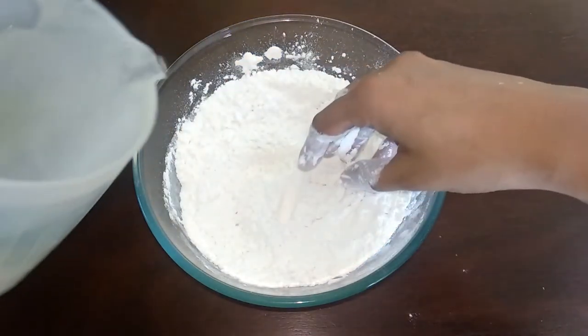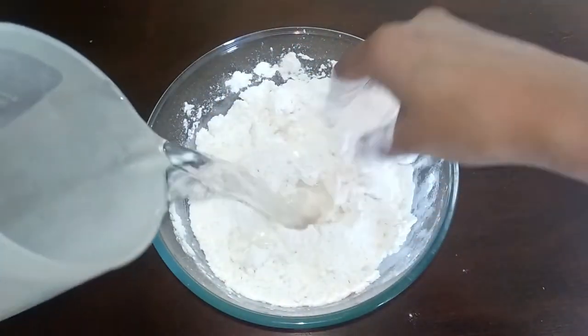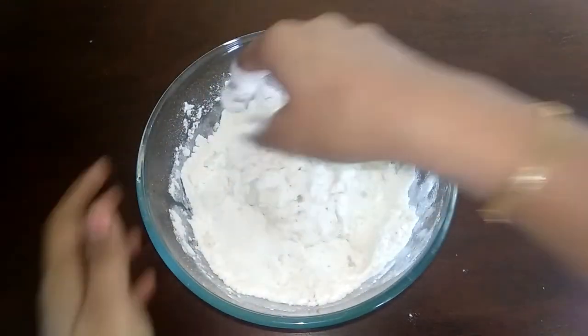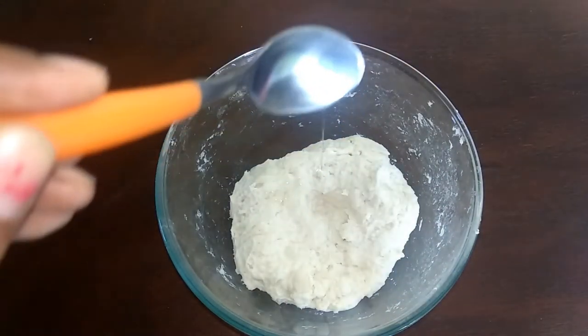Add a small amount of water and some salt in the center. We will make it into a smooth dough.